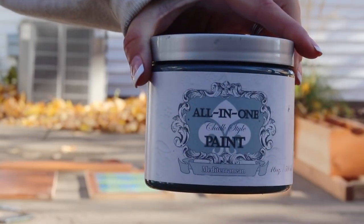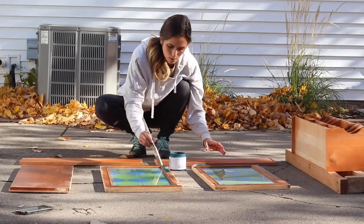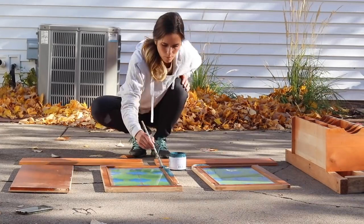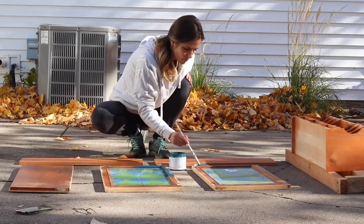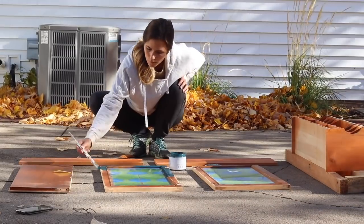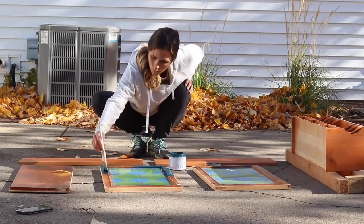Now it was time to paint. I'm using an all-in-one chalk paint in the color Mediterranean from the brand Heirloom Traditions, which I thought was very fitting because this is an heirloom piece. This color is beautiful, and I'm going to be featuring it on all the areas I didn't want to strip — like the inside of the hutch, with the shelves, the cubby system, and the drop-down desk.